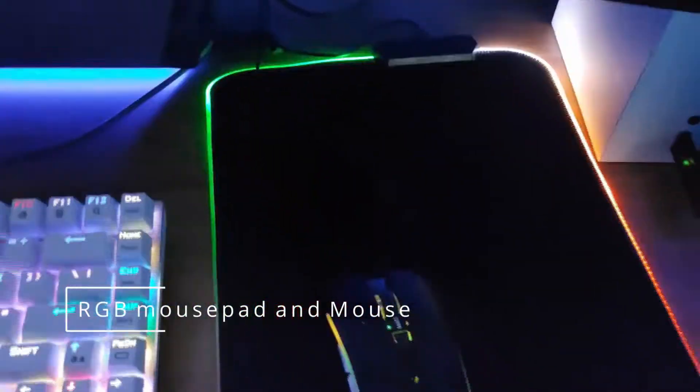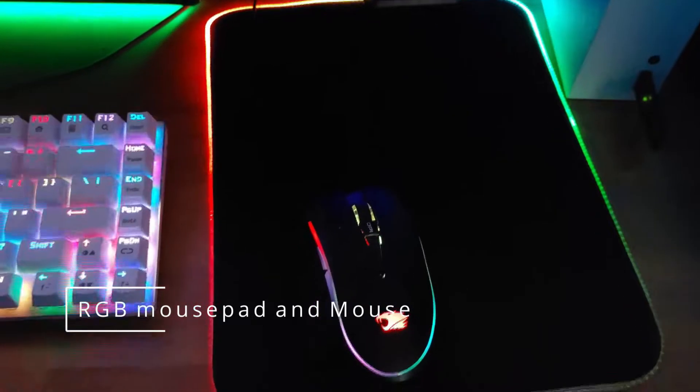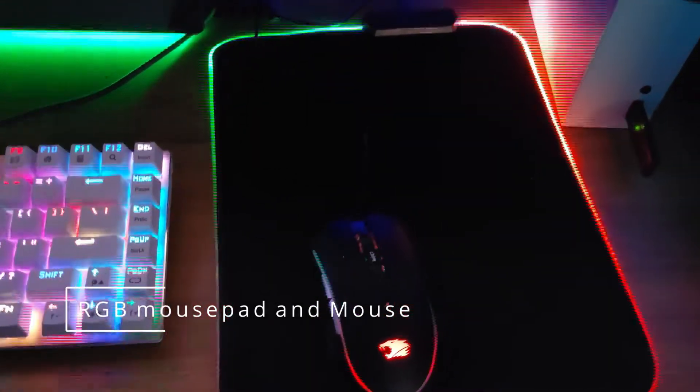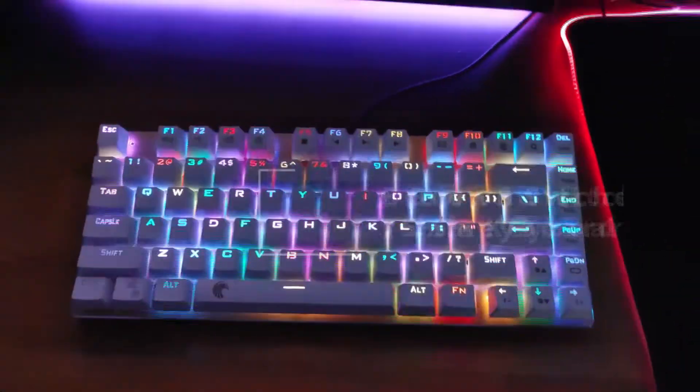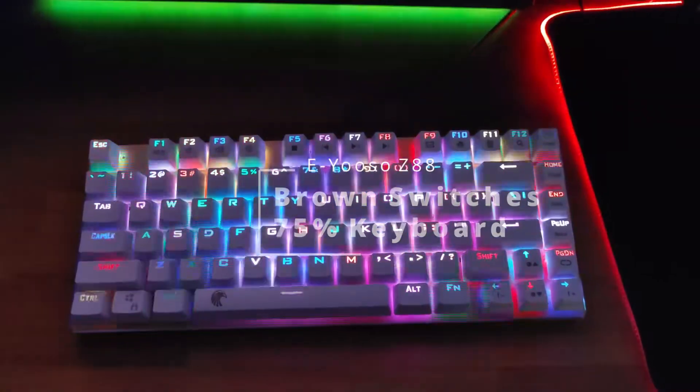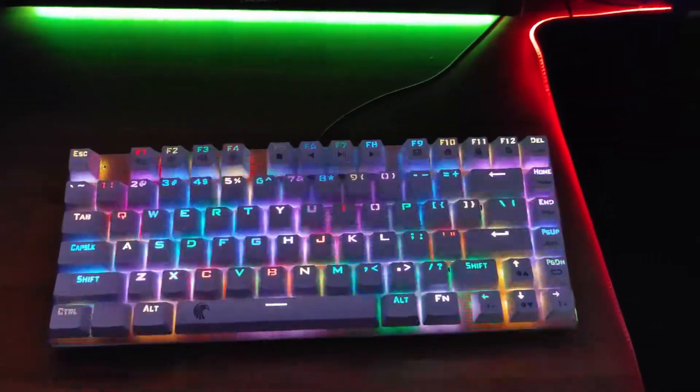This right here is just a TV that I use to watch Netflix and stuff like that. Now for the peripherals, this is an RGB mouse pad as well as an RGB mouse that came with my computer when I first bought it. This right here is a more recent purchase — if you want to see more on this keyboard follow my TikTok below — but I just bought this, it's a mechanical keyboard with brown switches.